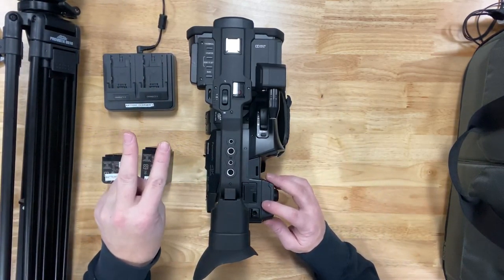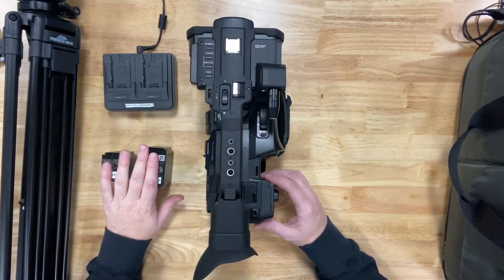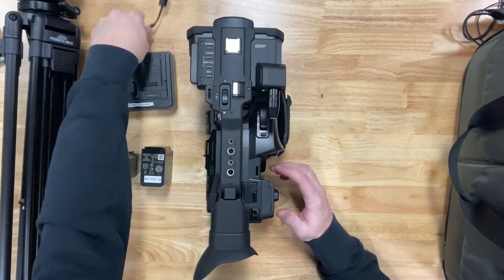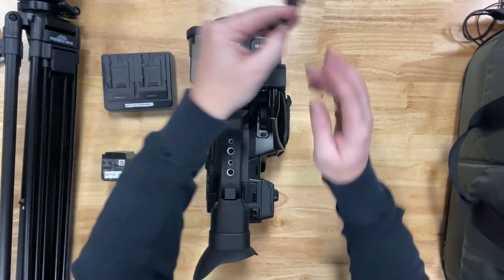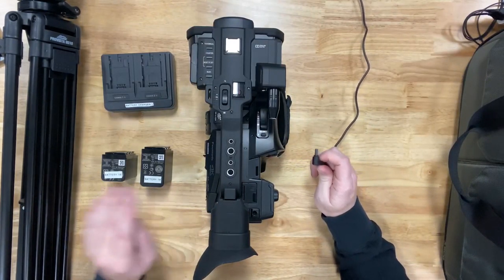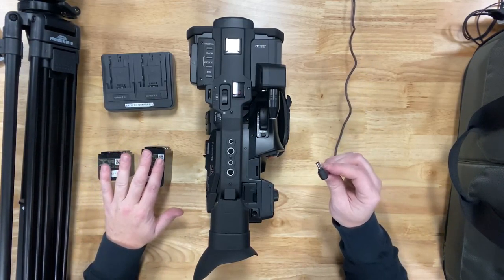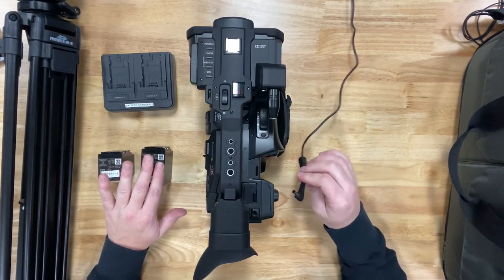You have two different power options. The first is battery power, which is great if you are not near a plug. If you are near a plug, I recommend connecting the power cable directly to the camera so you don't have an accidental battery discharge and lose your recording. If you're far away and the batteries are charged, you're good to go. But if you're close to a cord and staying in the same spot, it's a great option to plug it in.